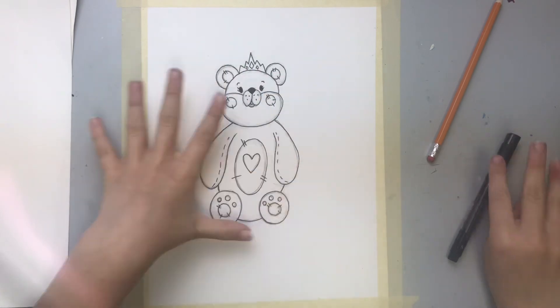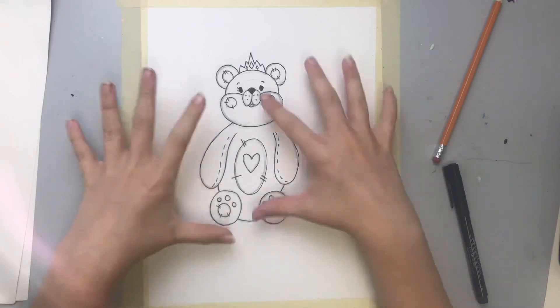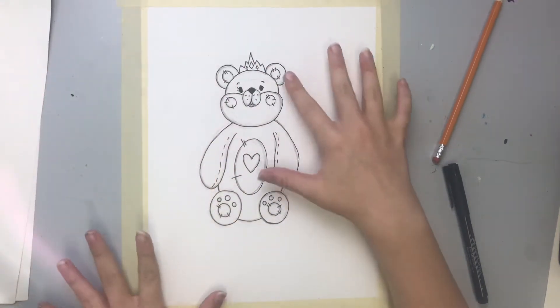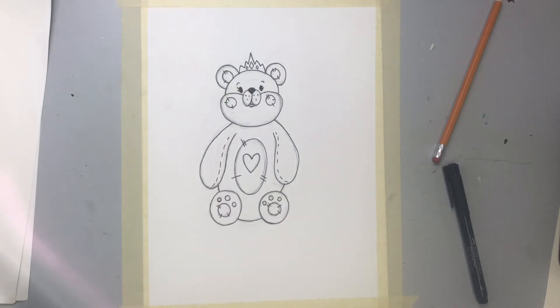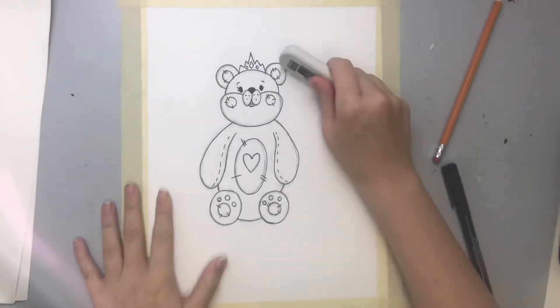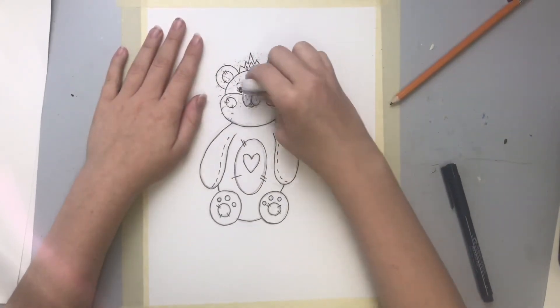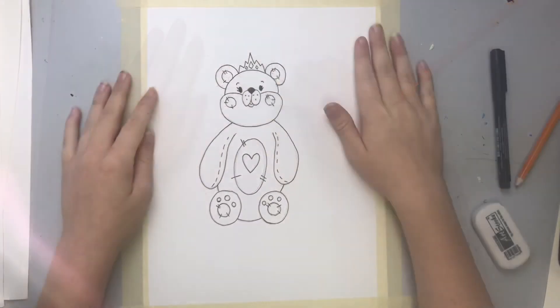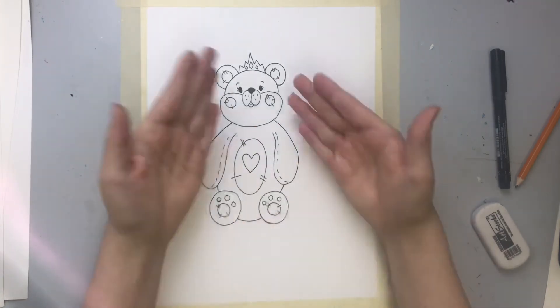So I've just finished up adding the lines — there are all these pencil lines in here and we've gone over top. I'm going to take an eraser — you can just use the one on your pencil — so I'm just going to erase. This is my final teddy bear.